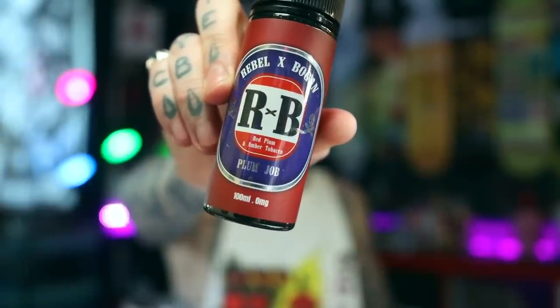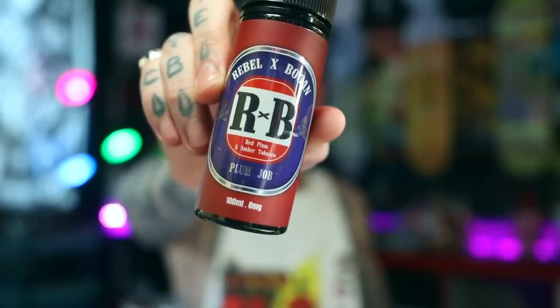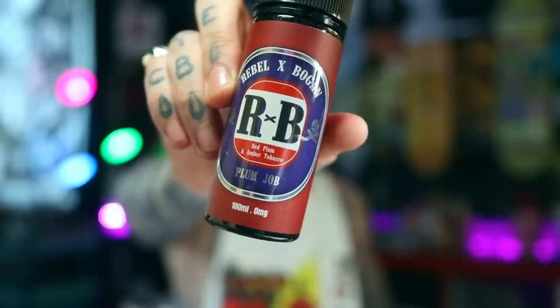If we've got a dark smoky beer, we've got to have a tobacco flavour. This one is from my own little collab I did recently with Rebel Rebel — 'Bogan' is what we've called it. This flavour is 'Plum Job,' which is a red plum and amber tobacco. It's not your traditional tobacco — if you don't like tobaccos I fucking challenge you to try this liquid, because I reckon you'll probably like it. It's not heaps smoky or heaps tobacco-y, it has a nice amber tobacco undertone but the sweet plums are really what gives you the deliciousness. I think the dark plum flavour will go quite well with this darker beer and the tobacco and smokiness will just go hand in hand.